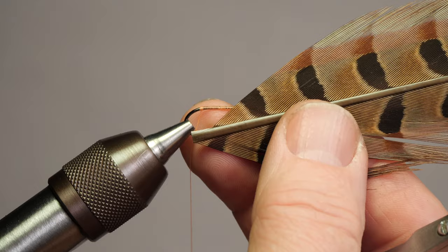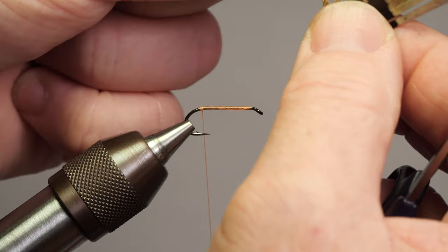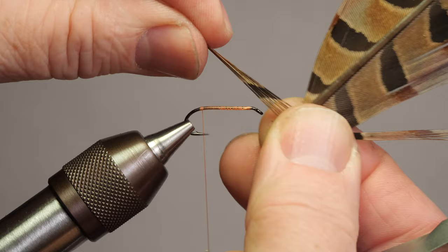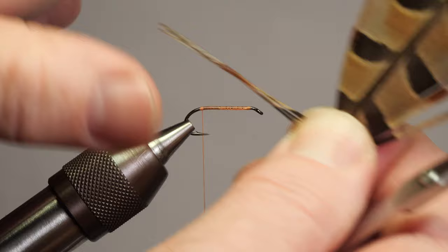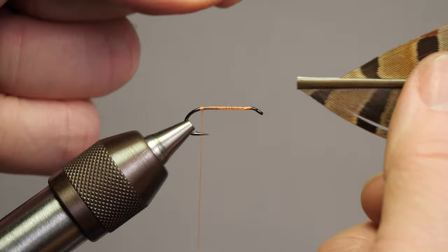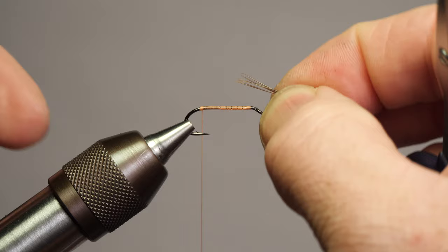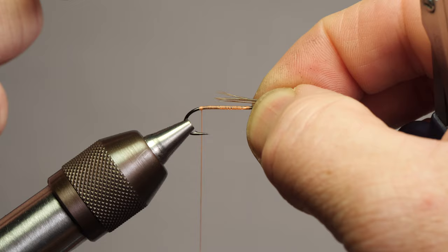That's our tail and our abdomen material. We want to preen these barbs out at 90 degrees, aiming for about half a dozen or so barbs, aligning the tips and pinching them. Pull those barbs away — you can see there are some curly bits from the rachis or stem that we cut off. Some barbs will be a little shorter than others; it's a natural material, just live with that.